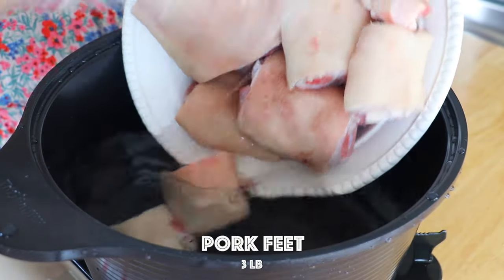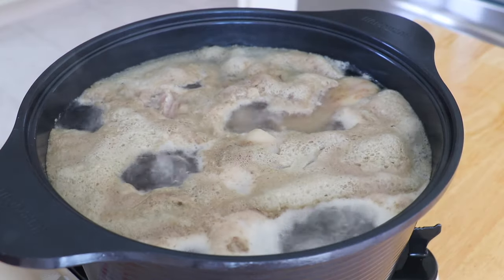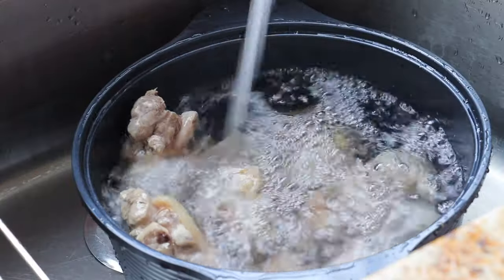In a pot of water over high heat, transfer in the pork feet and bring it to a boil. Continue to boil for 5 minutes. Discard the water and rinse them under running water.